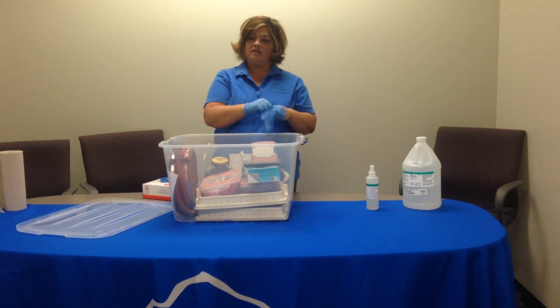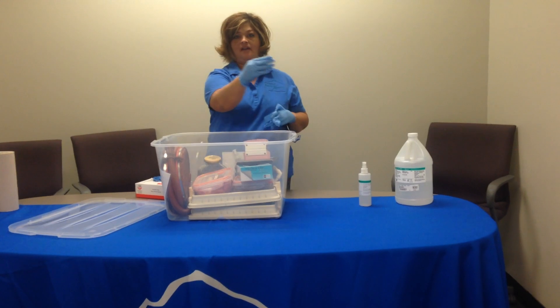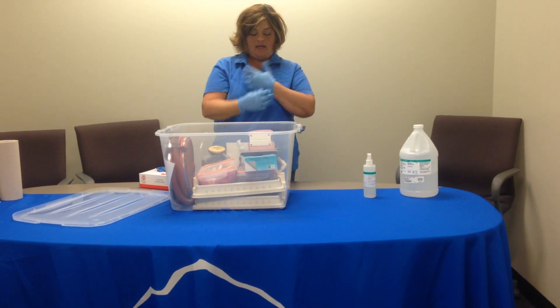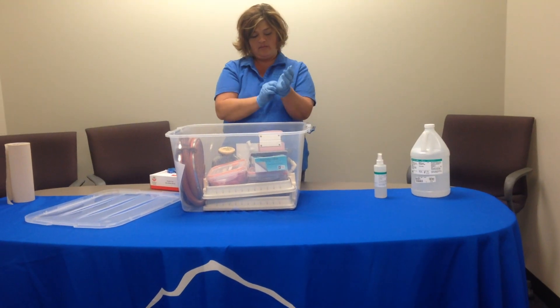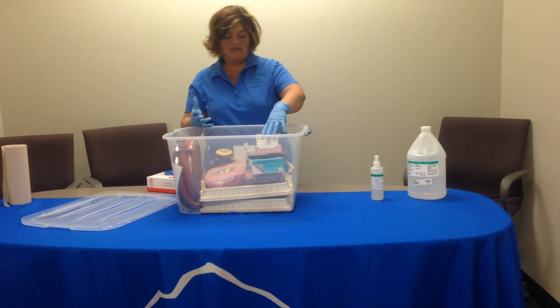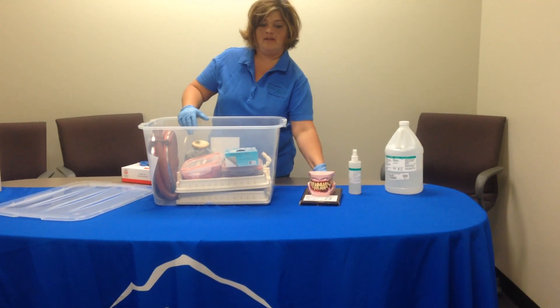They can use one glove on one hand and feel a clean lung, and then feel a smoker lung. Because these are soaked in formaldehyde, I usually keep gloves on the whole time to make sure I don't get formaldehyde on my skin.